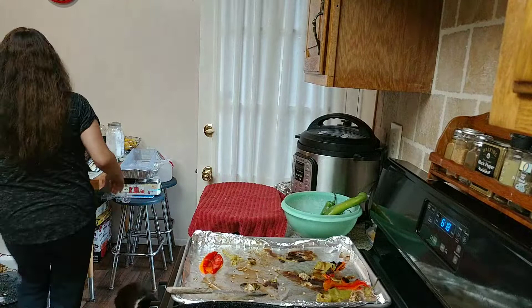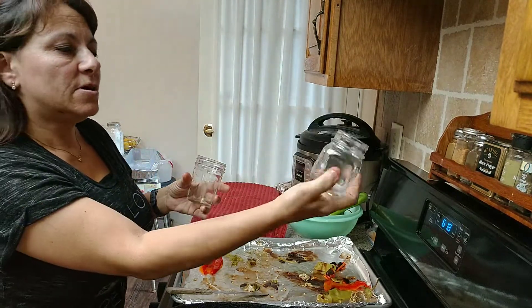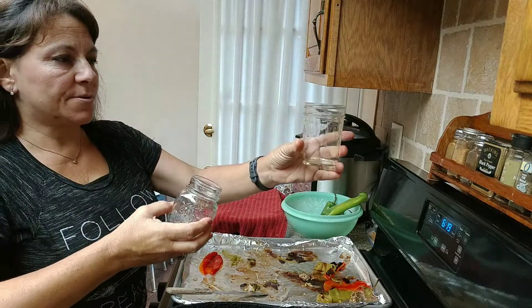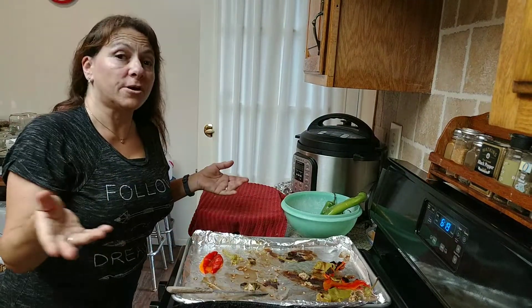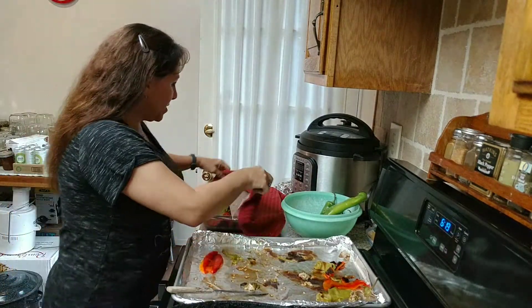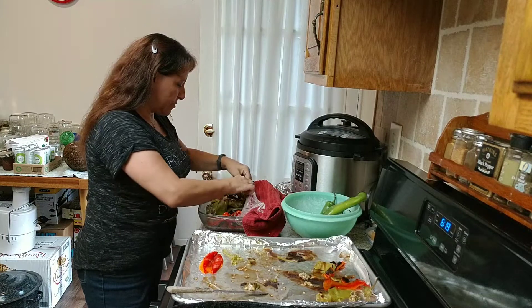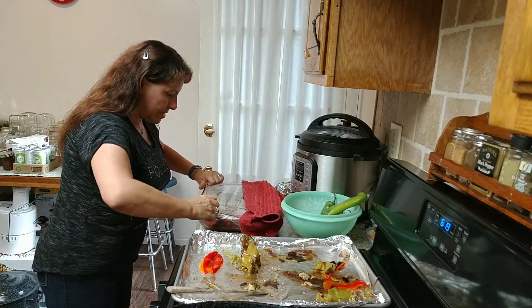When you can do this yourself and can them in little jars — these small ones are about two and a half to three ounces, and this is a four-ounce jelly jar — you can them for 35 minutes and just open a jar when you need it. You have fresh chilies you canned yourself. You can also buy them pre-roasted if you're in California or New Mexico.